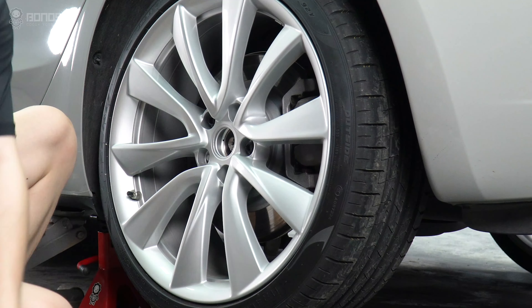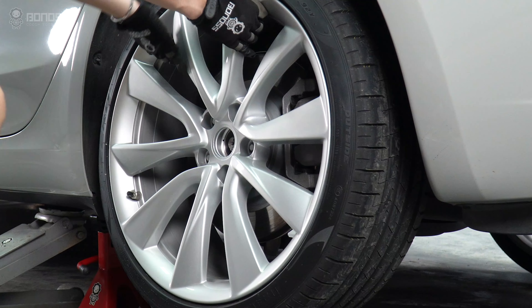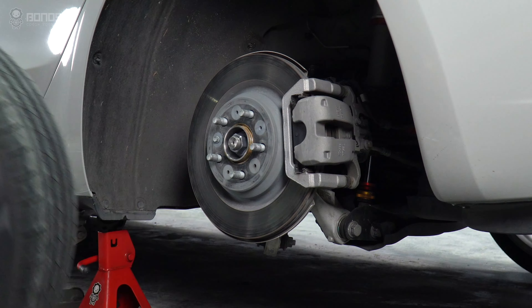Use a cross-bar to remove the lug nuts on the wheel side, remove the wheel from the hub, and set it to the side.